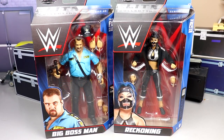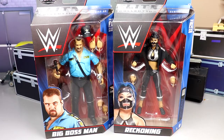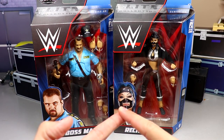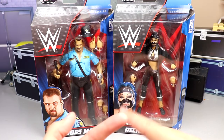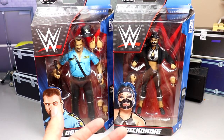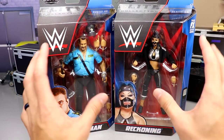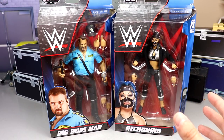Welcome back to another MD Toys video. Today we're taking a closer look at the WWE Elite Series 90 Big Boss Man and Reckoning figures — or Mia Yim. Also in this set we have a ranking from worst to best. The idea is to create a new video series where we rank the set, go over the full set, identify the best accessory, best head sculpt, worst, and break down the set as a whole.